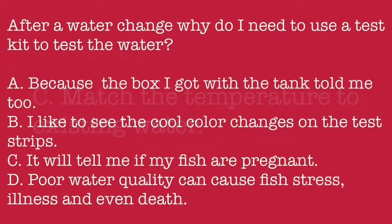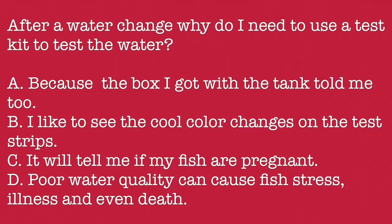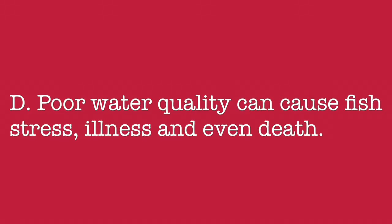After a water change, why do I need to use a test kit to test the water? A. Because the box I got with the tank told me to. B. I like to see the cool color changes on the test strips. C. It will tell me if my fish are pregnant. D. Poor water quality can cause fish stress, illness, and even death. The answer is D: Poor water quality can cause fish stress, illness, and even death.